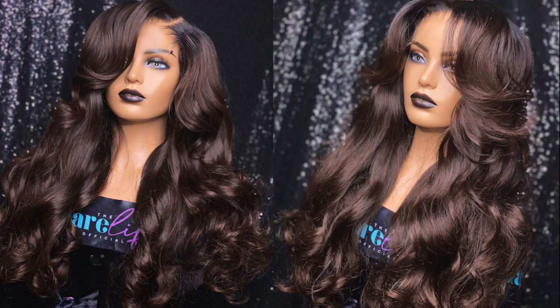What's up y'all, welcome back to my channel! If you're new here, hey girl hey — make sure you hit the subscribe button and turn on the notification bell so you're notified when I upload a new video. If you're not already following me on Instagram, make sure you do at 'The Hair Life' and 'The Hair Life Official.'